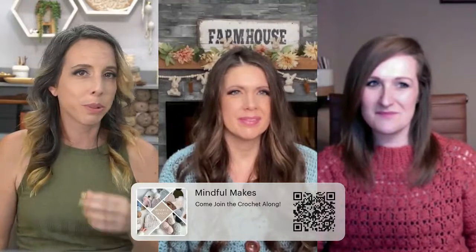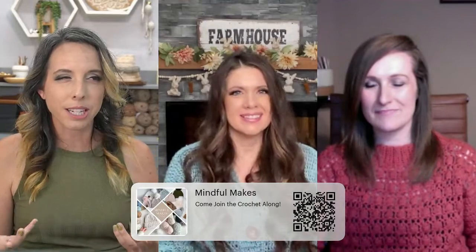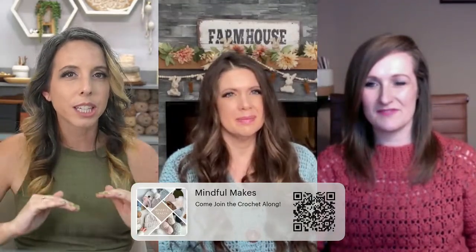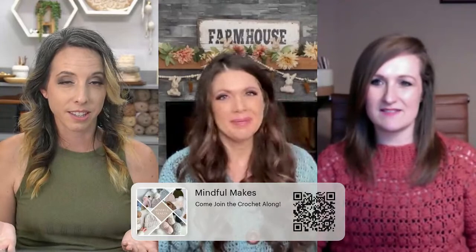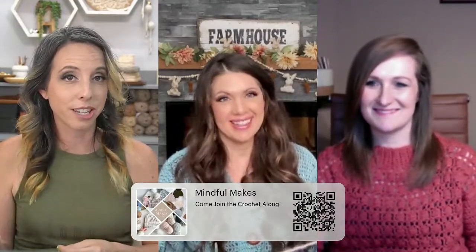We're going to be posting in there this week and we are so excited to get to know you. Please comment on this video and let us know if you're going to join in. For those who have never seen our faces before, we want to really intro what we're doing. We're also live on our YouTube channels and in our Facebook groups. Michelle, do you want to take it away with what this Crochet Along is?